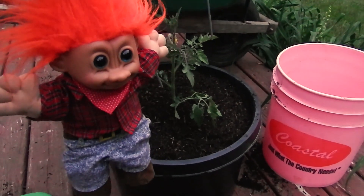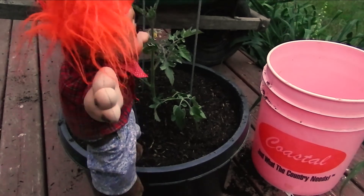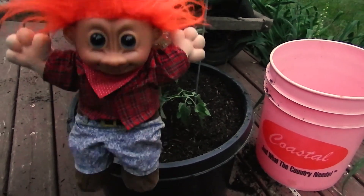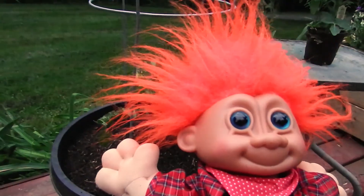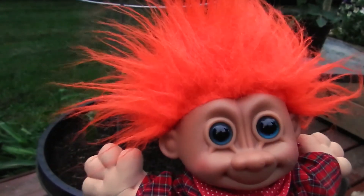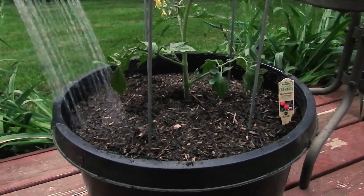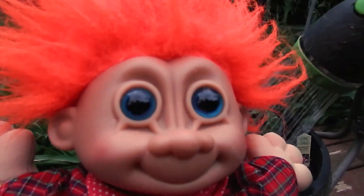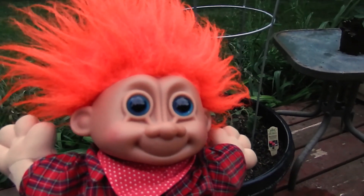Now we're going to put on the tomato cage. Let's go — get it in there, come on, get in there. Alright guys, it's all planted. Now we just got to give it a good watering. Alright guys, since it's done watering, we'll be right back. Alright guys, it's all watered up.